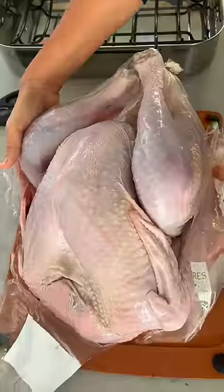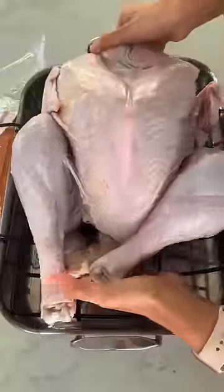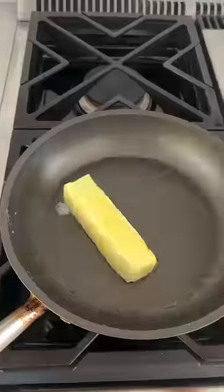I know it seems intimidating, but cooking a turkey is not as hard as it seems. I think the grossest part is just removing the giblets and the neck. And after that, it just comes down to some good seasoning.